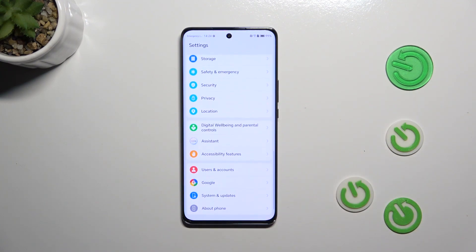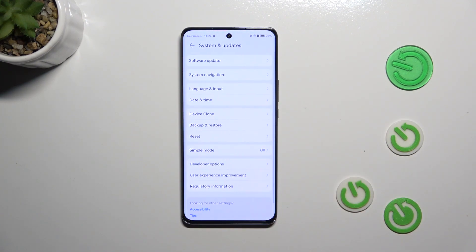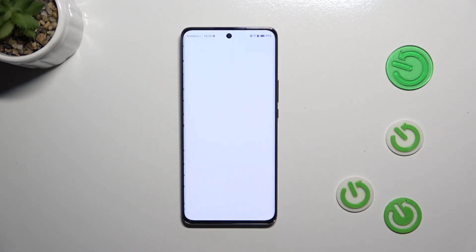Now let's scroll down to the very bottom and tap on System and Updates. As you can see, at the very top we've got the Software Update option, so let's simply tap.